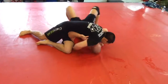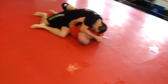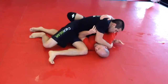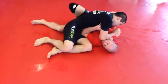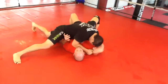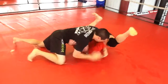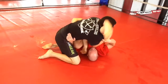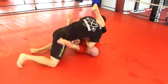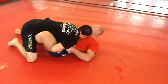He's controlling the far shoulder, which makes it hard for me to turn in and recover my legs into the fight. From the side saddle, he's creating a frame on top and putting a little bit of pressure with a cross face using his right arm. He tries to attempt the quick Americana straight arm lock and I roll my wrist out. I hip bump and get my shin in on his hips, clamping down on his head and controlling the wrist.